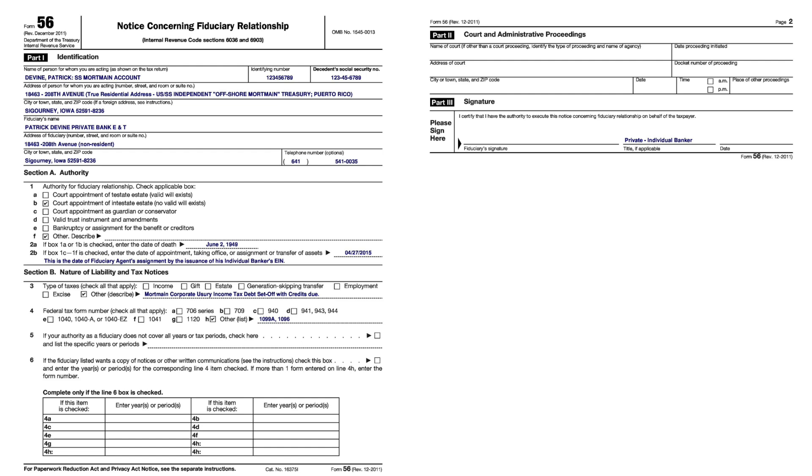From what I've been putting out here in the last several months there ought to be thousands of people on this call. You guys should start getting the word out. People want to watch football games and other distractions — just like the Roman Coliseum system: keep the people preoccupied and they'll never get anything done or find out the truth.